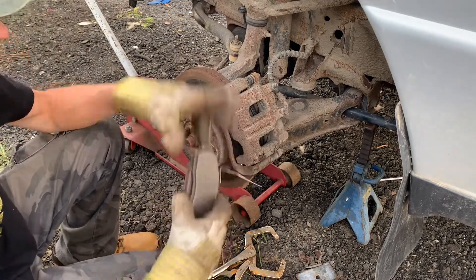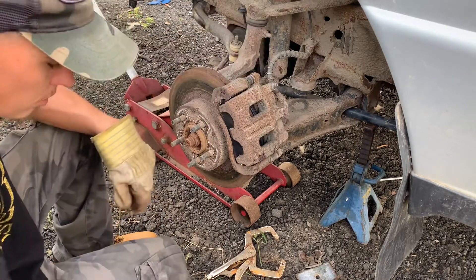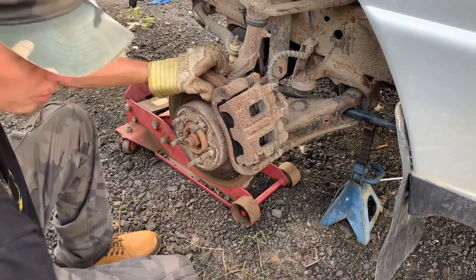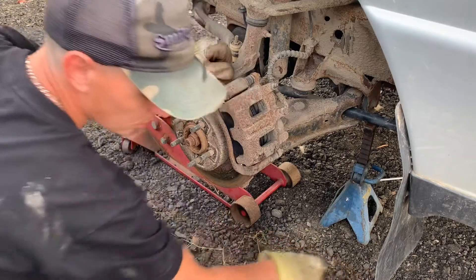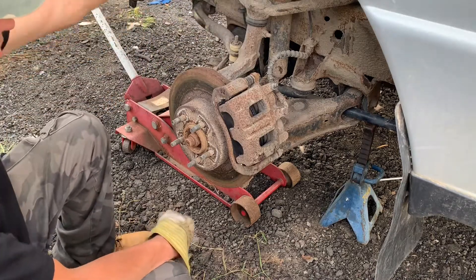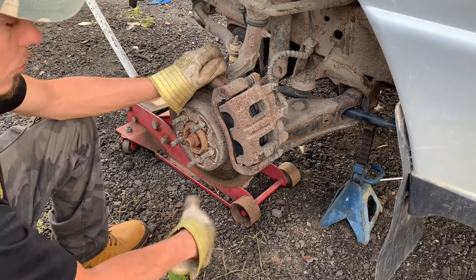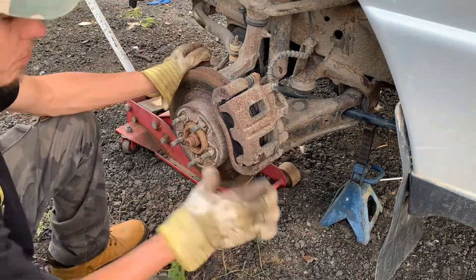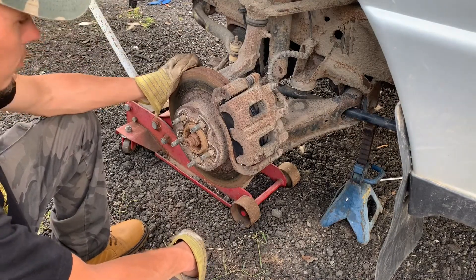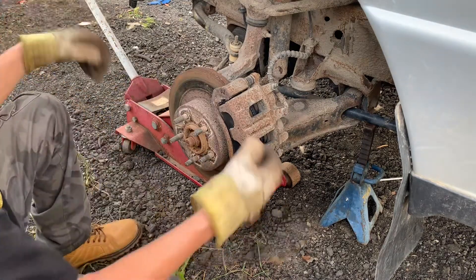These are the pads off the driver's side — there's a little bit of material still on them but they're definitely shot, especially the passenger side. I'm glad that's done. I guess the pad came out at some point in this truck's life, and the brake pedal was always soft. I thought it was the ABS unit because I couldn't find a leak previously, but it was leaking at the wheel last time I topped it up. The pedal is up, all the air is out, and that caliper was absolutely destroyed.